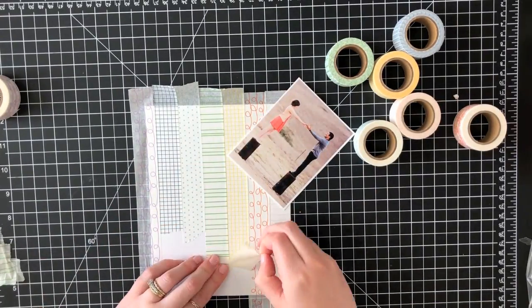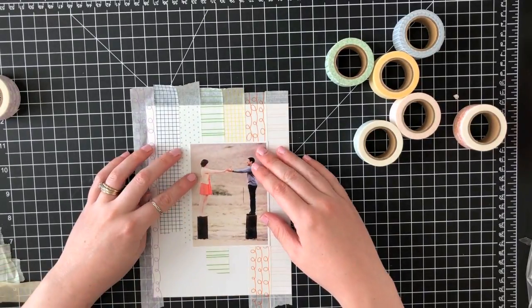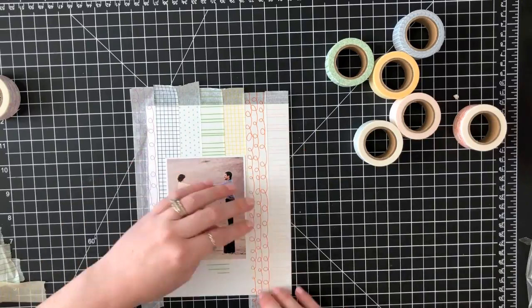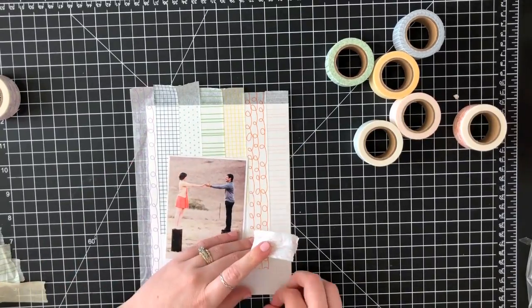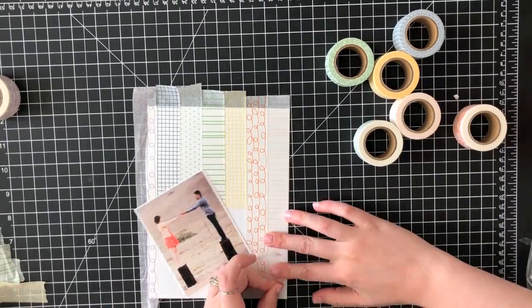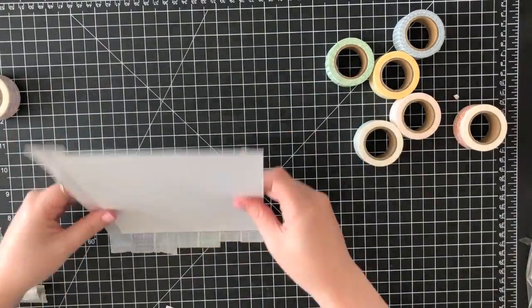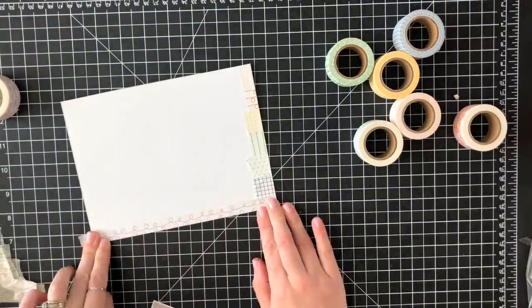I went ahead and adhered down seven of these different colored washi tapes and now I'm just pulling them up. I wanted them to each be a different length and to have an imperfect edge, so I'm tearing them off instead of cutting them — just to add a little more texture and give it that imperfect edge.